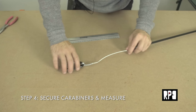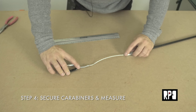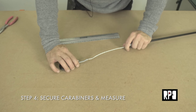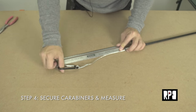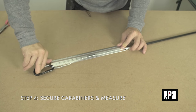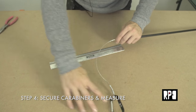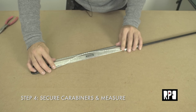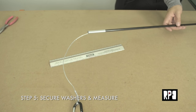When you're done, you should have something that resembles a noose around the carabiner. Now measure approximately 12 inches from the carabiner edge to the tip of the metal ferrule on the fiberglass rod. Put your ruler on the edge and pull the wire through until you have approximately 12 inches. This 12-inch distance is important.